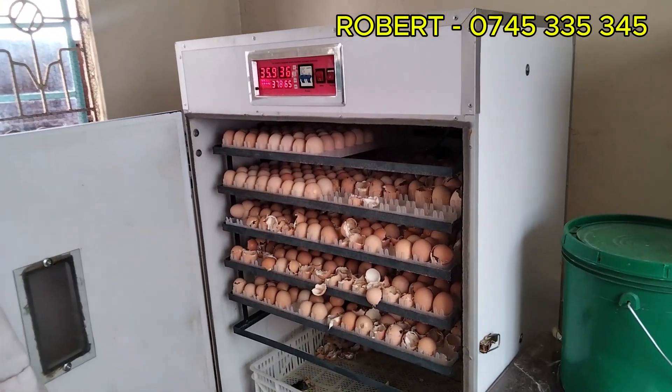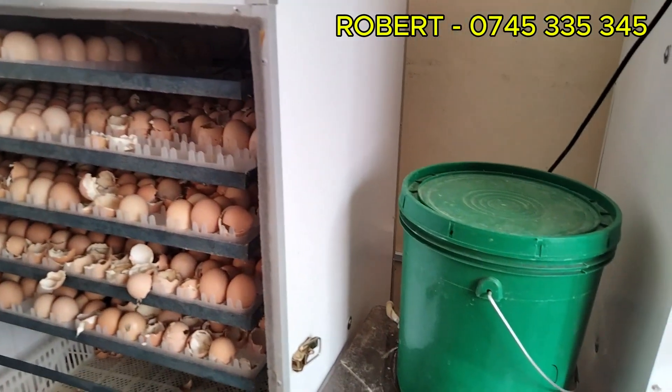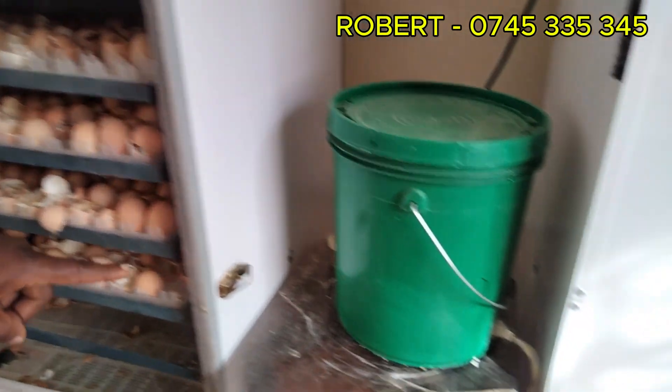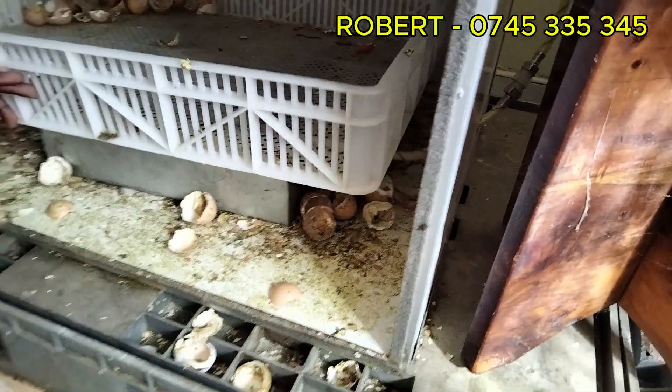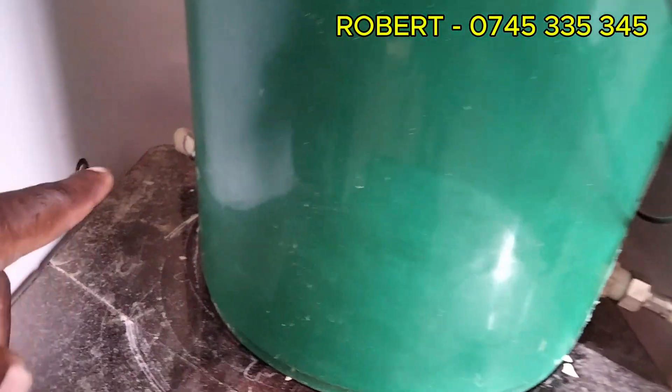As I told you, something maybe I forgot to tell you, is that our machines are always connected automatically to the water receiver. This machine tops up and controls water on its own. As you can see, this is the water container here, then it's connected with a pipe direct inside the machine.